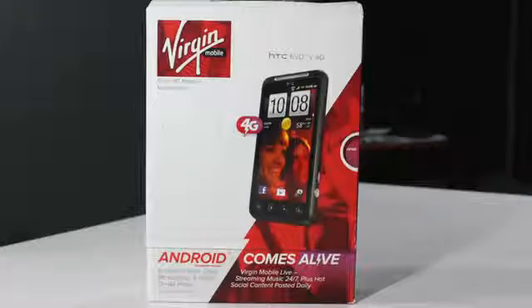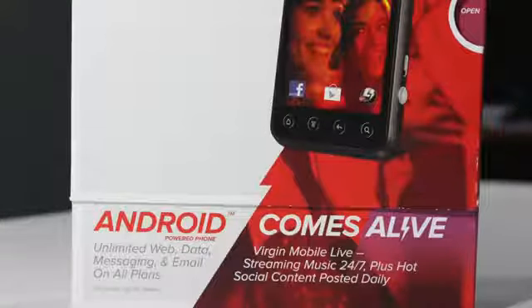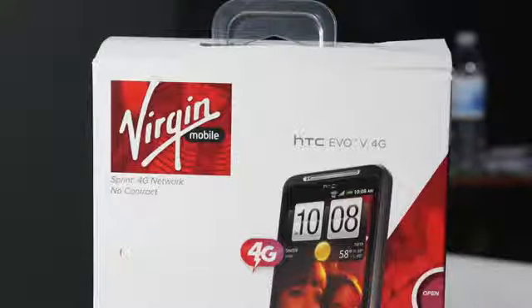Hey guys, what is going on — this is Apple Tech. Before I begin the video, I want to let you guys know if my voice sounds funny during the video, it's because I'm sick at the moment. But I still wanted to shoot this video out for you guys. Back to the video — today we'll be taking a look at and unboxing the HTC Evo V4G.